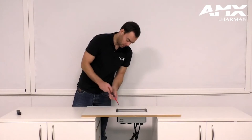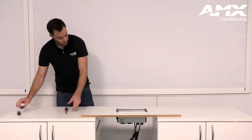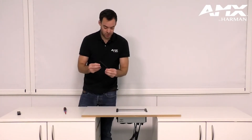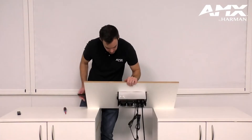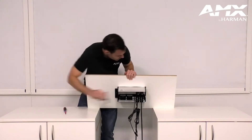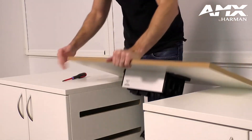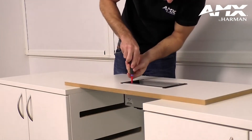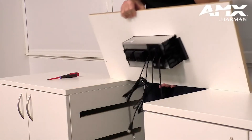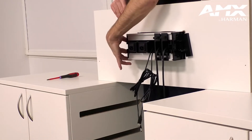There are four screws in the corners and I'm just going to tighten these up. If the fasteners don't quite reach the top of the table, we also provide these two little blocks — they will be positioned in place to help you secure the fittings to the bottom of the table. Once those four screws are tightened, you can see the fastenings have secured into place and that Hydraport is not going anywhere.